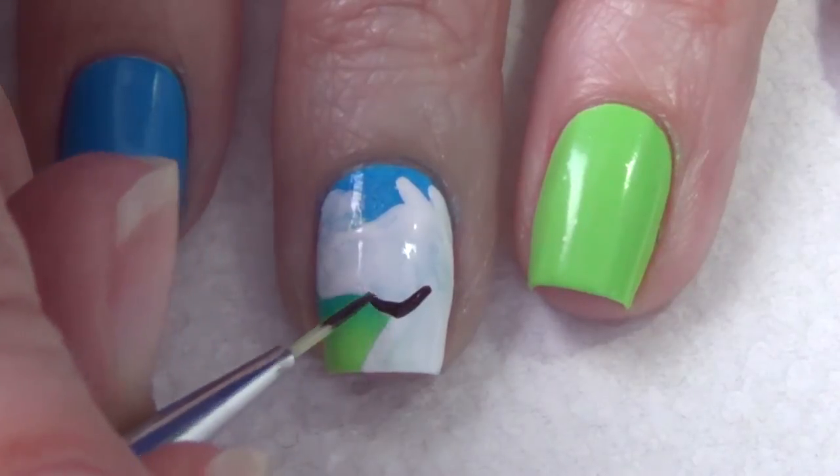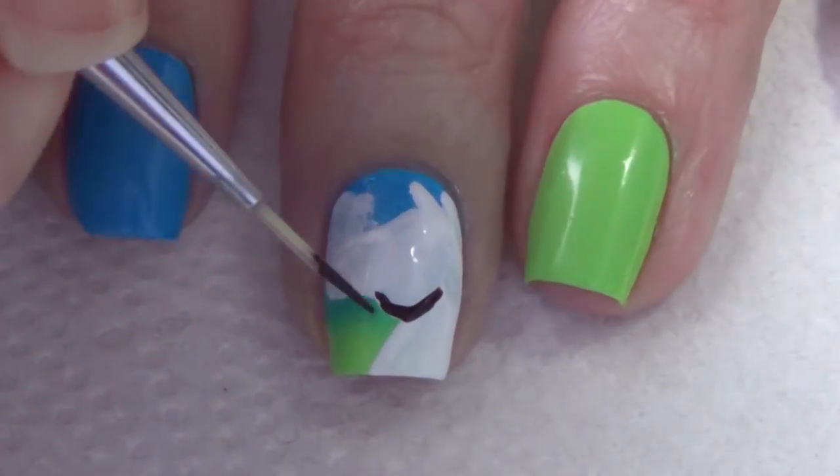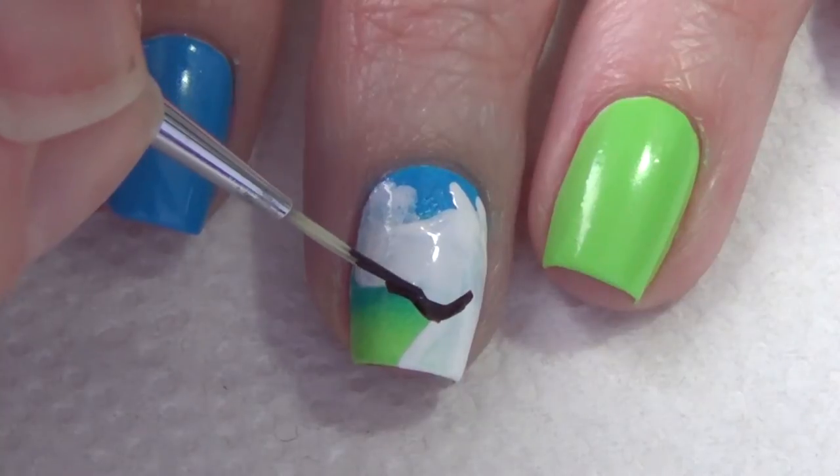For this next step I'm using my dark brown polish and my thin art brush and I'm outlining that shape on my nail. It doesn't have to be perfect because you are going to fill in the shape with the lighter brown, so you can tidy that up a little bit.